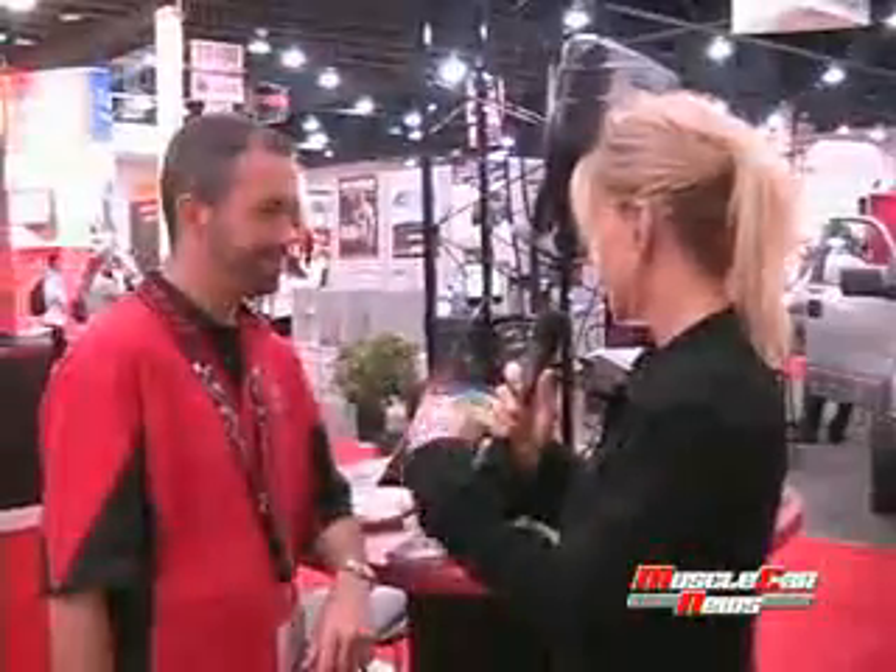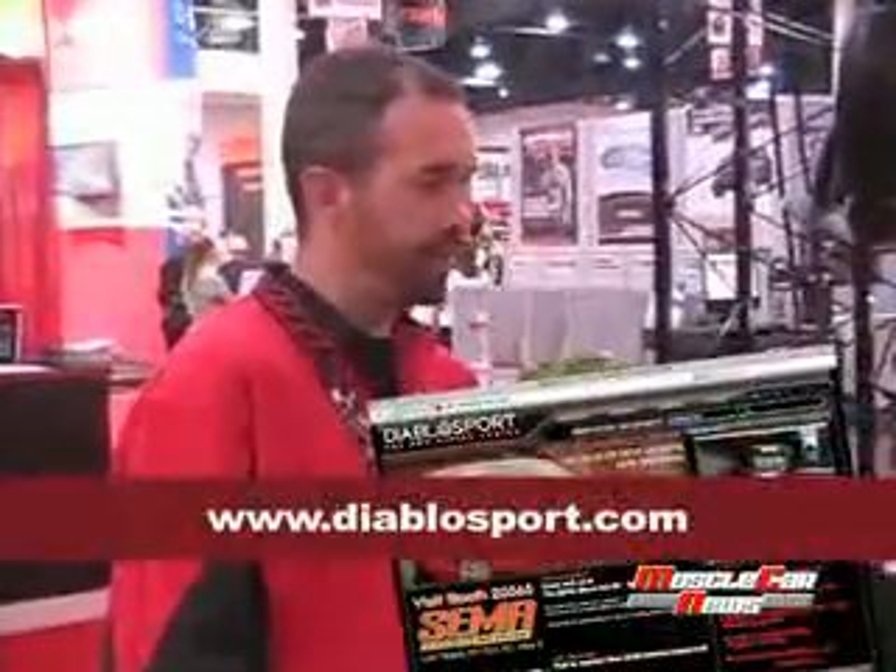Thank you. We support this product to the end — it'll be around forever and we'll continue to support and update it and keep our customers happy. Can you tell us where to get this product? We have a nationwide network of dealers. You can access our website at Diablosport.com and use our dealer locator. Put your zip code in and it'll bring up the five closest dealers in your area. Thank you, Mike.